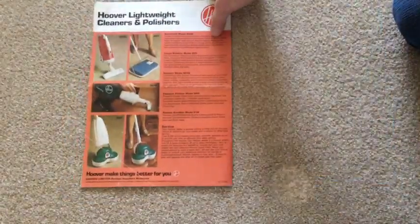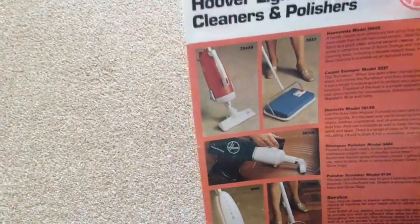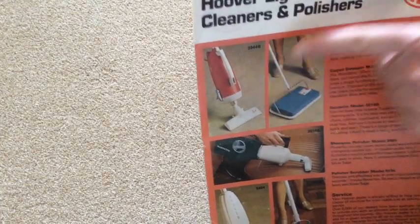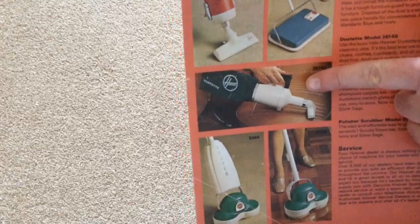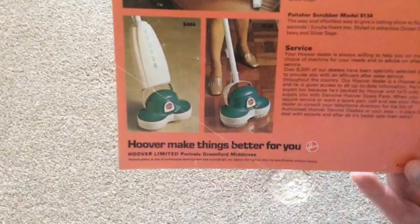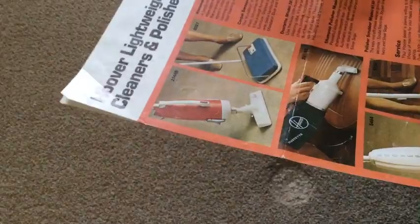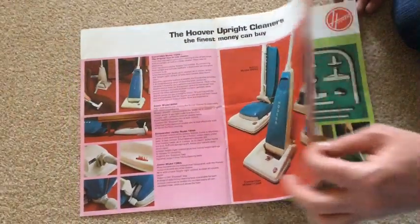And finally, we have Hoover Lightweight Cleaners and Polishers. So we've got the Hooverette in the orange colorway — probably the latest version in the orange colorway. Then the Hoover Runabout Carpet Sweeper, the Dustette, and the Shampoo Polisher and Polisher. And "Hoover makes things better for you." What's the date on this? No date. But again, it's either late 60s, possibly late 60s, early 70s, would you say?